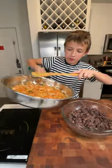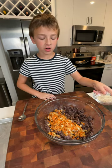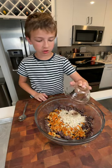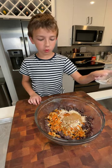Now take your carrots and onions and add them to your mashed black beans. Add in a tablespoon of soy sauce, half a cup of quick oats, a teaspoon of chili powder, half a teaspoon of cayenne pepper, a teaspoon of cumin, and half a teaspoon of coriander.